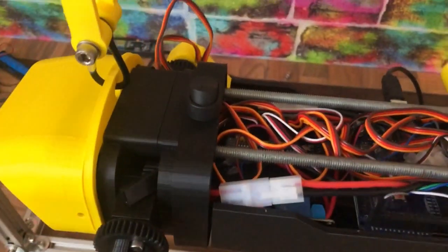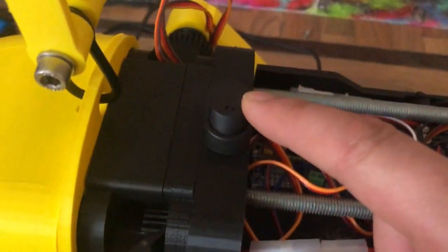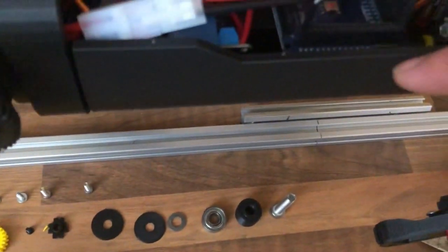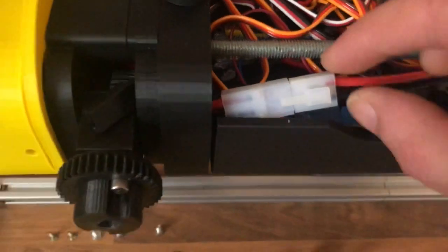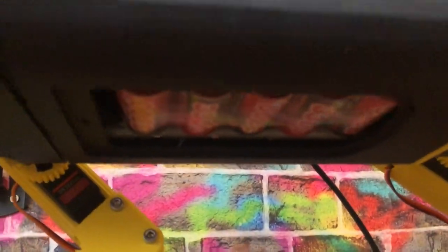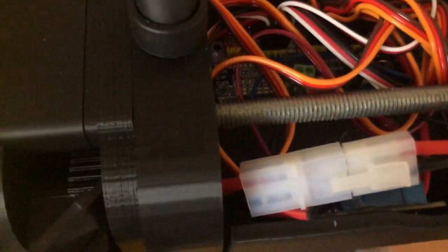I've also relocated the switch, which is quite important because it was in a stupid place before — the leg would get in the way. I've also tidied up the wires a little bit, and instead of having a power connector coming from the bottom, it now comes up inside.